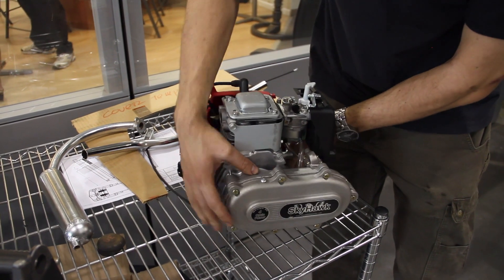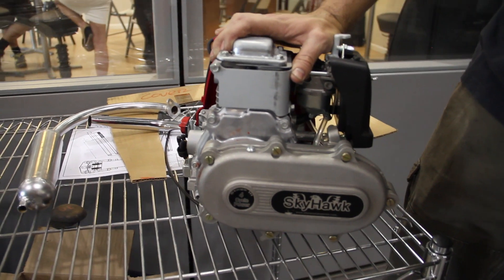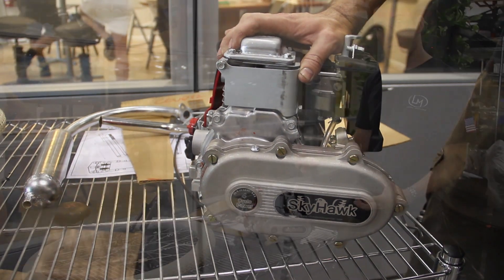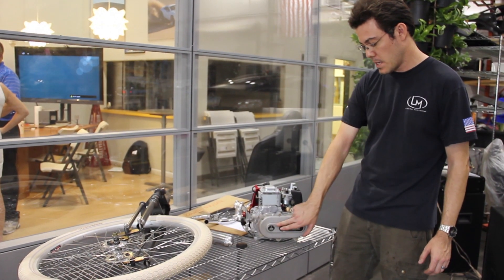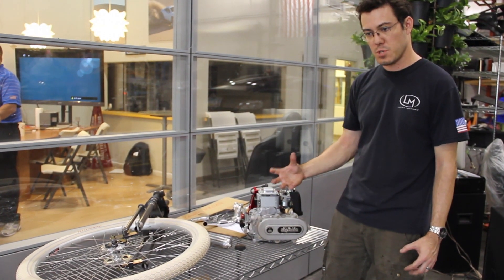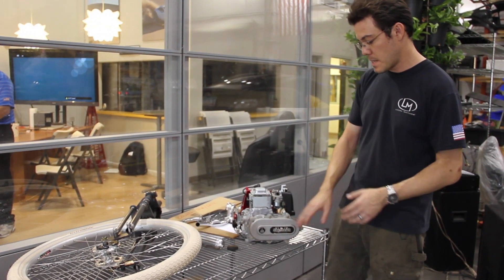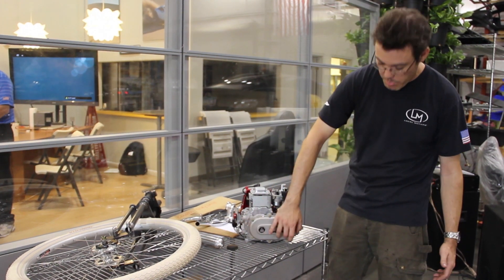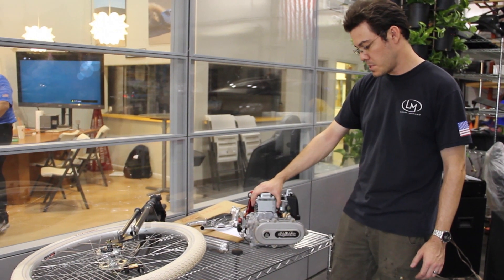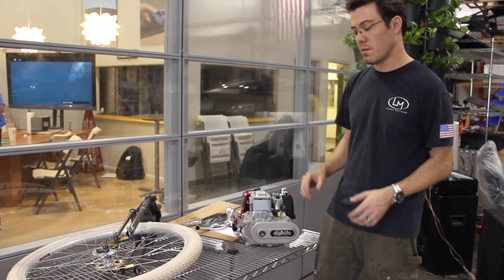We also went ahead and threw on the next transmission we're going to test out. This is the Skyhawk Stage 3 gearbox. It's all gears, so there's no belts involved. It's actually a much nicer clutch design — much more robust. It's a machined part versus the other one, which is a stamped piece of metal. This should hold up better. It's actually a wet clutch, so this gets filled up part way with oil. Hopefully this will be a smoother transmission that lasts a lot longer. It's also a much smaller package, so it's much more likely to fit within the engine cover in the design of the bike.